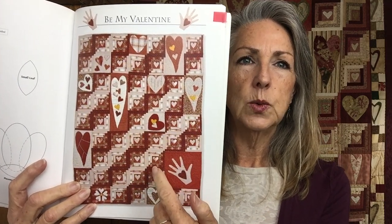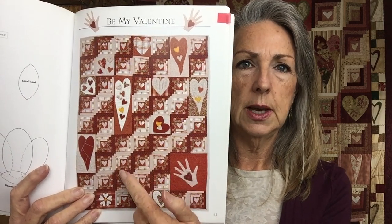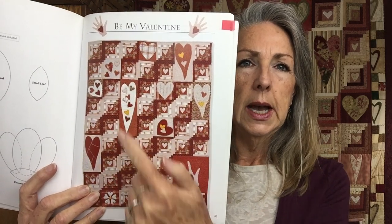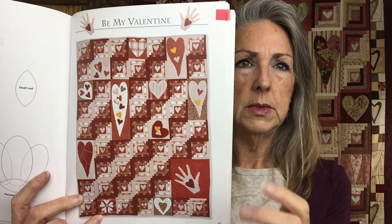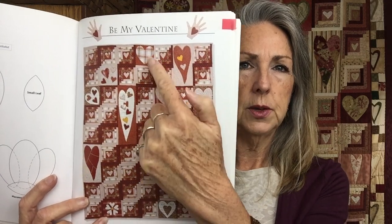It was so long ago that I made this I was wondering whether I changed those hearts - but I can see those are pretty much the shapes of the heart from the pattern. Everything else I changed. It was inspired because my sister had made a quilt pretty similar to this one and I loved it, so I bought the book and embarked on making it. I don't know what it's called in the book, but I named it 'First Love' because it was one of the first quilt tops I put together - it really was that first love of quilting.